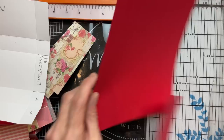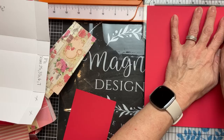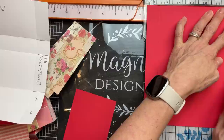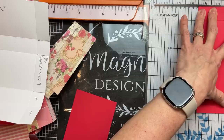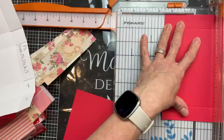I'm showing where I'm going to score the seven-and-a-half-inch side at one inch and at six and a half inches — that gives me a one-inch score on either side. I'm lining it up at the one inch and using an embossing or scoring tool in the same crevice the trimmer blade usually goes in. Then on the eight-and-a-half-inch side, we're going to score it at two and a half, three and a half, six, and seven. This gives us all the folding lines to make this really cute treat box.